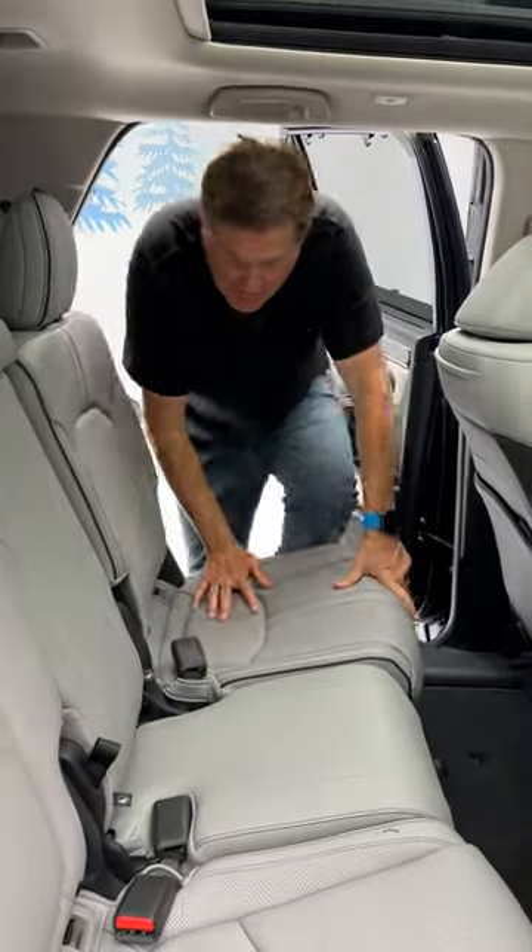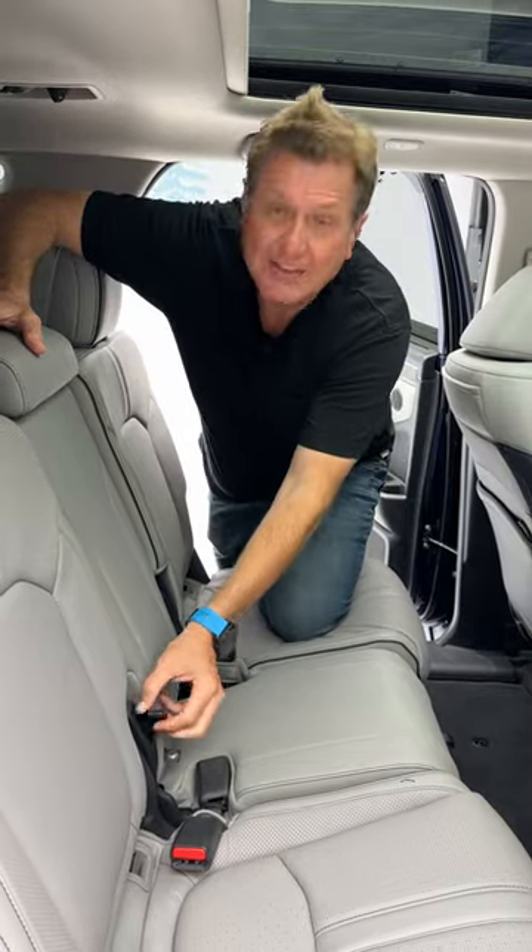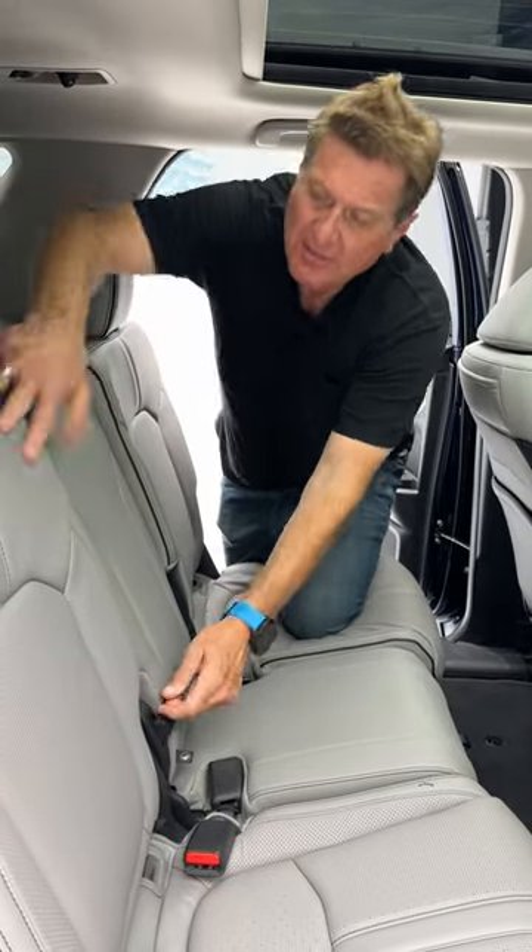Hey guys, check it out. This is the brand new 2023 Honda Pilot and it does something really cool. It can be either a 7 or an 8 passenger. This is an 8 passenger vehicle, but these are captain's chairs.